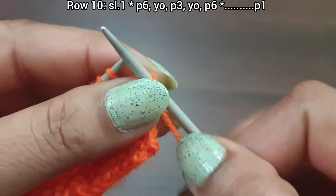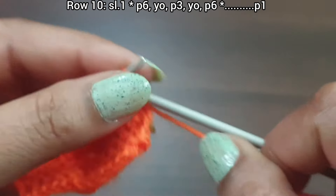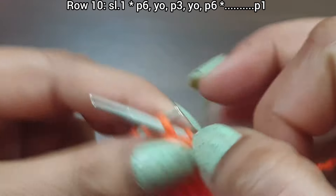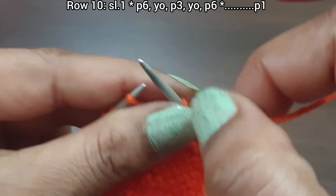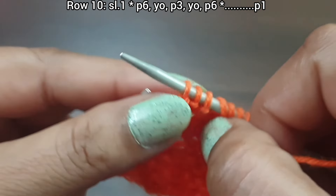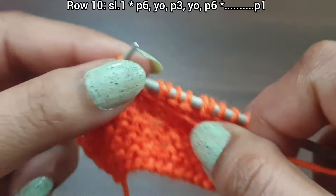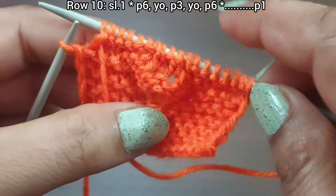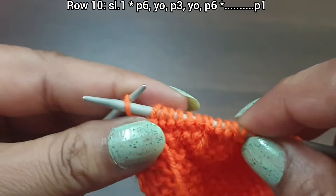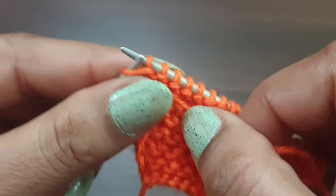Row 10, wrong side. Slip edge. From here start the repeat: purl 6 (one, two, three, four, five, six), yarn over to front, purl 3 (one, two, three), yarn over to front, purl 6 (one, two, three, four, five, six). That's the repeat: purl 6, yarn over, purl 3, yarn over, purl 6. Repeat as needed. Purl the edge stitch from the wrong side.